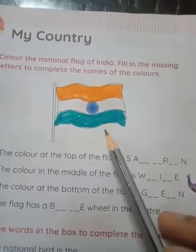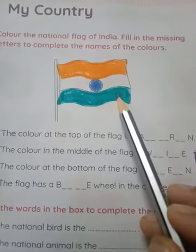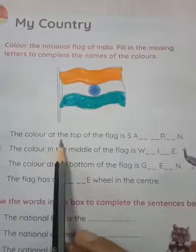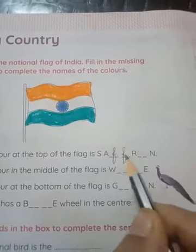The flag is complete — saffron, white, and green. Three colors are in our Indian flag. The color at the top of the flag is saffron: S-A-F-F-R-O-N. Saffron.